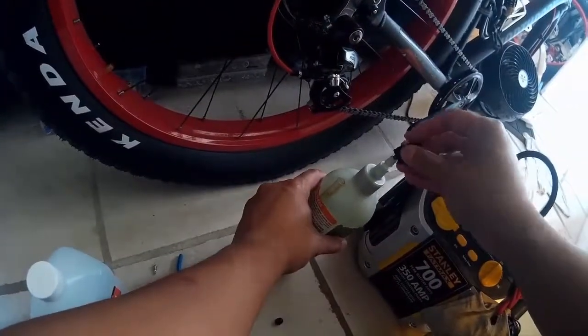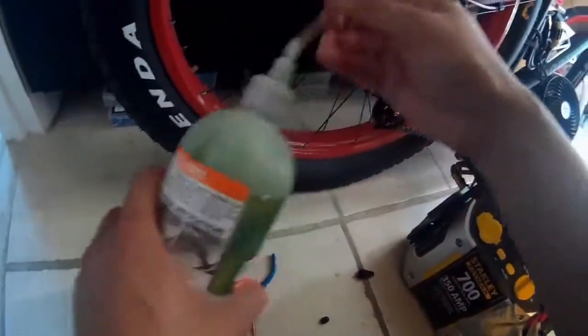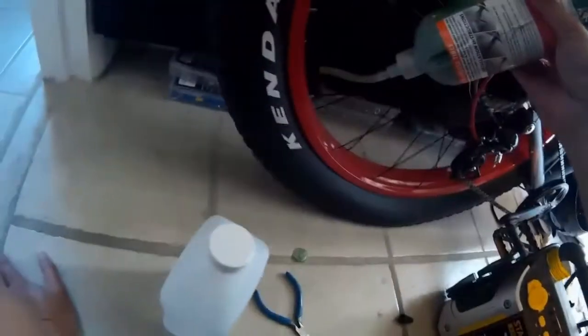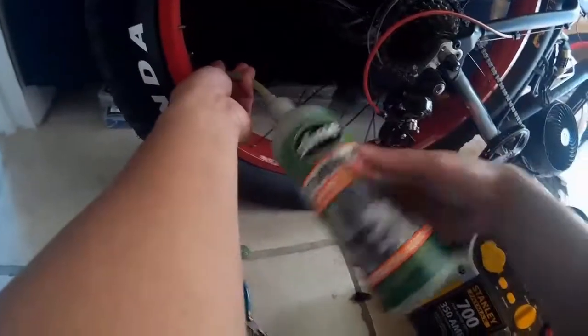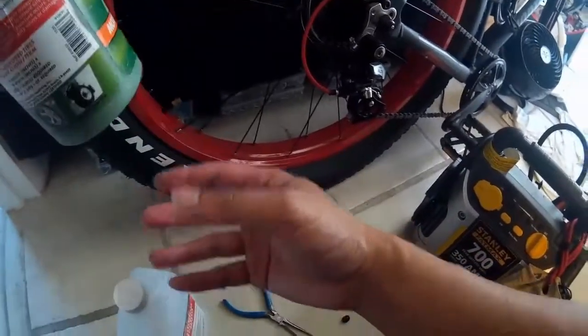Now we're going to check the slime. This is a bottle of 24 ounces of slime that I bought for about $7. It's better than the bicycle-specific ones, which are $8 for like 4 ounces. But this is pretty much the same thing — it dries up to kind of a goo. I'm going to put the attachment hose on it and put it into the nipple, and basically pump about 2 to 4 ounces in. For this tire I put roughly 3 to 4 ounces — I divided the bottle into six sections of about 3 to 4 ounces each. The good thing about fat tires is the low pressure means you're able to use this slime and sealant, versus high pressure tires which don't really like it at all.